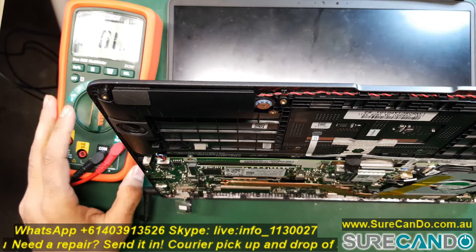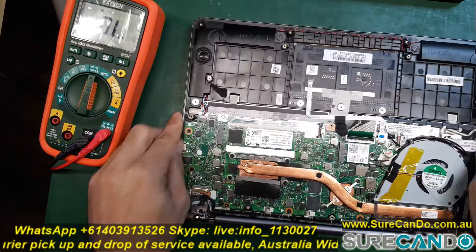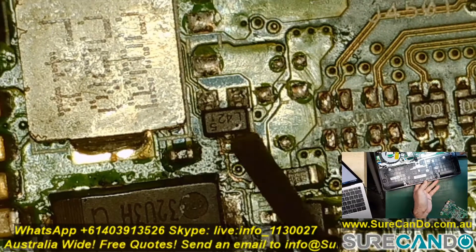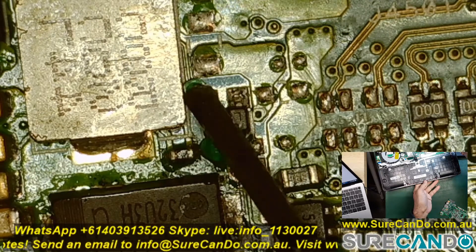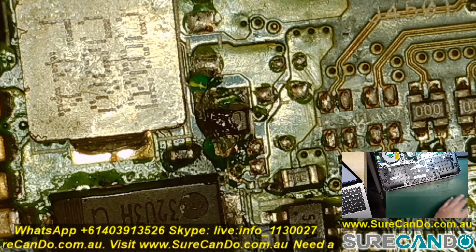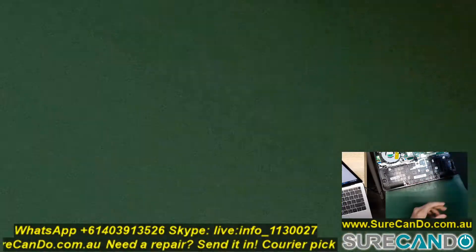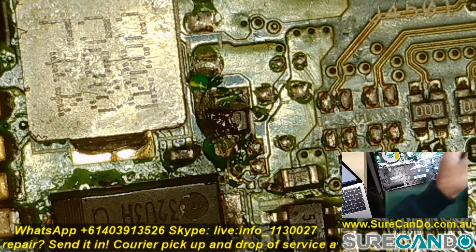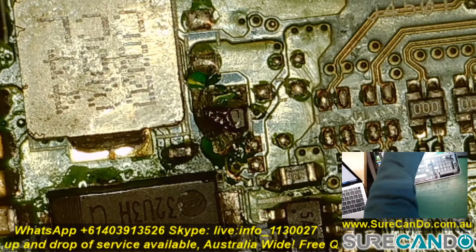Now I'll show you how we're going to repair this. This is the diode here which controls the screen open and close position. The bottom pin is connected to pin number 13 on the LVDS. We're going to run a jumper from next to the coil pin to the bottom pin. We'll put some flux and a bit of solder on there.